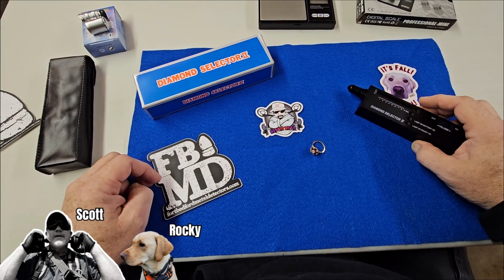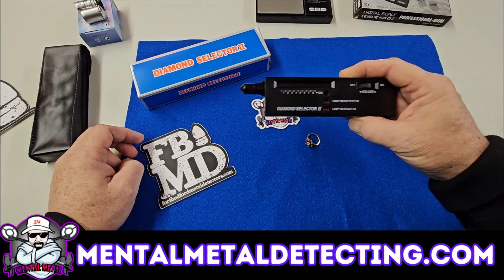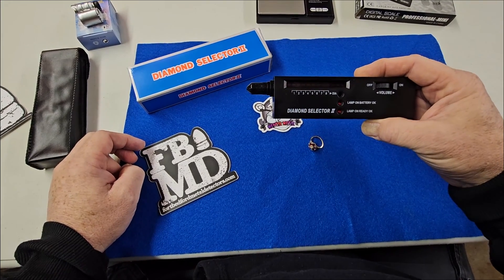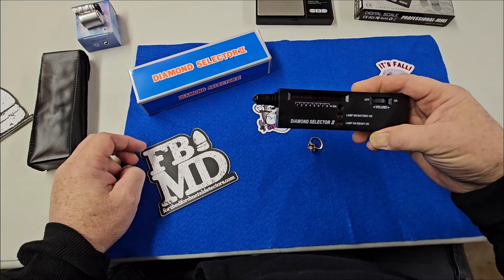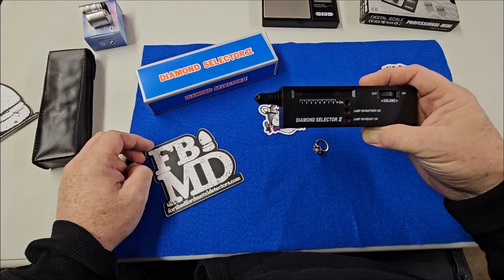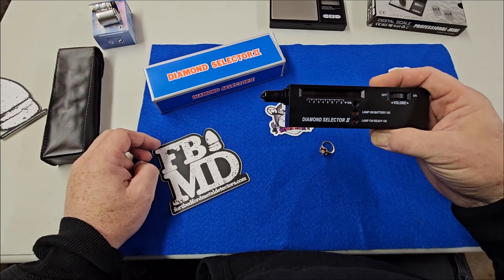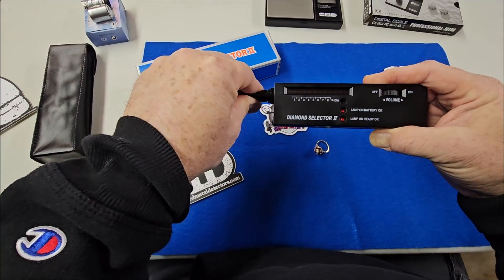Hey guys, Scott here from the Mental Metal Channel and MentalMetalDetecting.com and today we're doing a quick tip on the Diamond Selector 2. We're going to show you quickly how to use this thing so you know how to test diamonds accurately and quickly. I do quick tip videos on Tuesdays and Thursdays of every week and full-length videos on Saturdays and Sundays as much as I can. So tune in on those days. But today we're going to focus on this Diamond Selector 2 video.